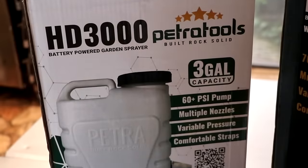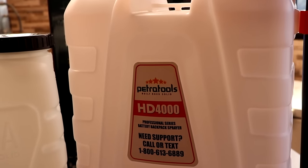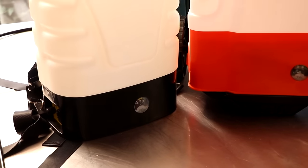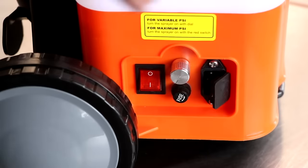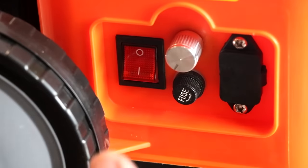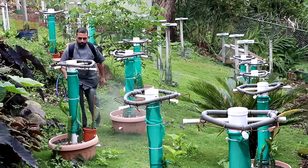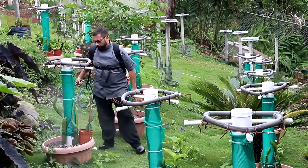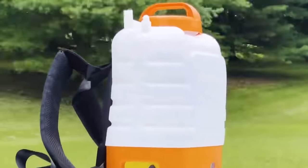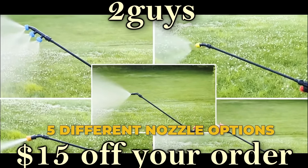Petra Tools is a family-owned business that specializes in battery-operated backpack sprayers. Say bye-bye to sprayers that require constant pumping and maintenance, and let Petra Tools do the heavy lifting for you. Just plug it in, charge it up, fill the sprayer with your favorite fertilizer, weed killer, or turf paint, and spray for many uninterrupted hours. When I'm not making sausages, I'm in my garden taking care of dragon fruit, so being able to spray all my plants without pumping a single time is a dream come true. Check out Petra Tools' huge selection at the link in the description. Use coupon code TWOGUYS for $15 off your order.